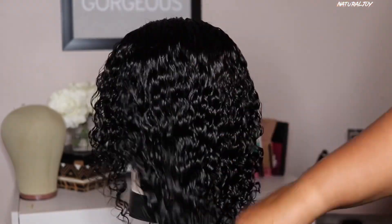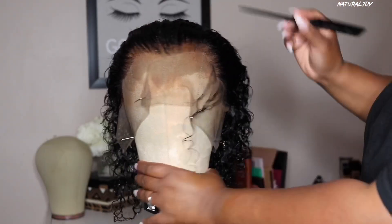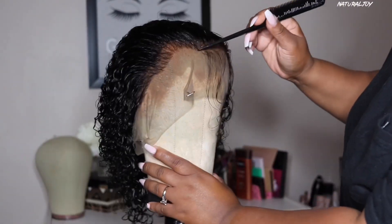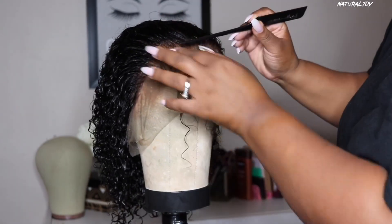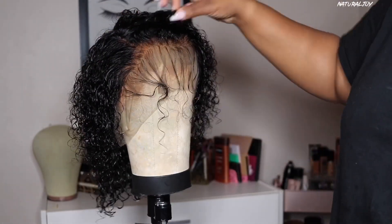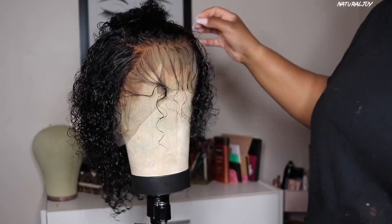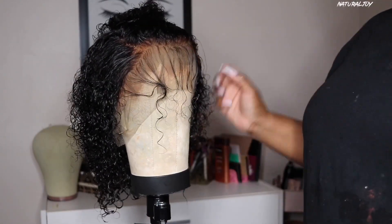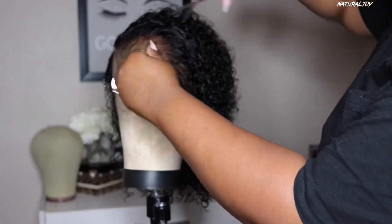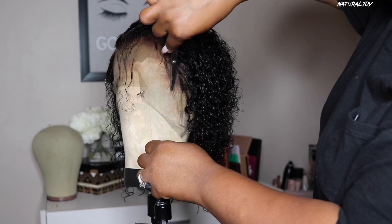I like to use my Osmo Moist shampoo and conditioner because it moisturizes and leaves a good amount of slip. For this unit today I'm going to do some baby hairs — not too dramatic, just pulling out a thin amount of hair in the front and on the sides and cutting them down shorter. I'm going for the flip-over method so I'm not really focusing on a perfect part. I'll take my Lot of Body foam wrap and mold it using my edge brush.